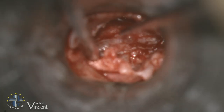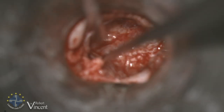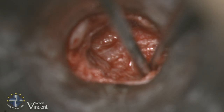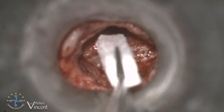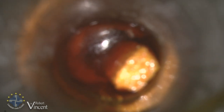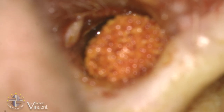Now I'll put the tympanomeatal flap back and wait six months. Then I will do again a transcanal approach, re-elevating the whole flap including the cartilage, and I will place a TORP from malleus handle to footplate. I will need to check the mobility of the footplate — I understand there was some kind of interposition, so I need to check the footplate by removing fibrous tissue covering the oval window and the footplate. If there is a fixed footplate, I will do a stapedotomy. Thanks very much for watching — see you again soon.